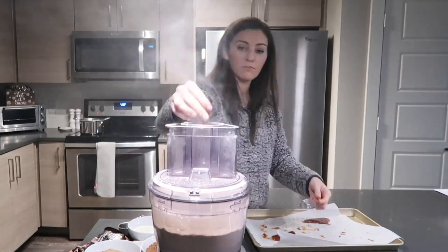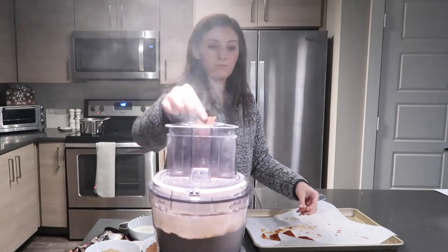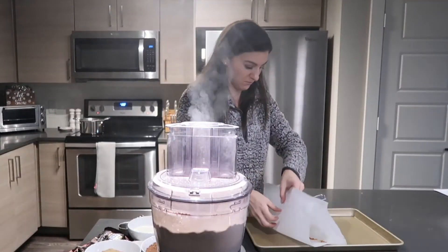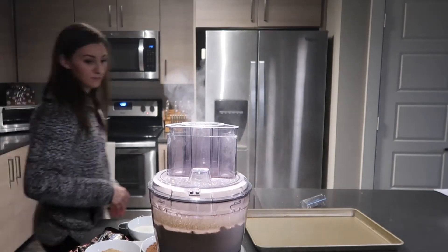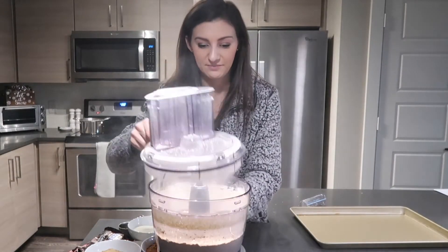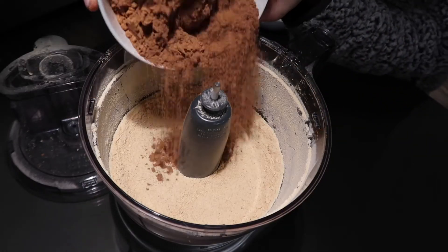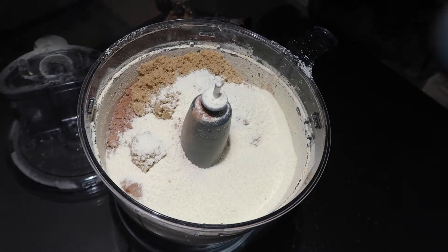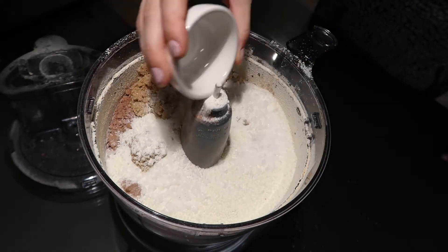Once it's all done, take the top off and add in one and a half cups of really good quality Dutch cocoa powder. If you don't have it, you can use other cocoa powder, but the flavor won't be quite as nice. Then add three-fourths of a cup of light brown sugar and one cup of dry milk powder, and blend it back up.